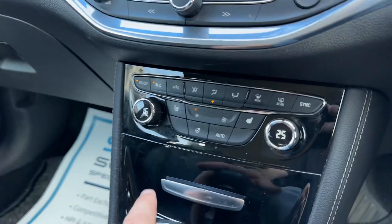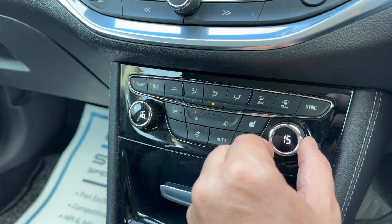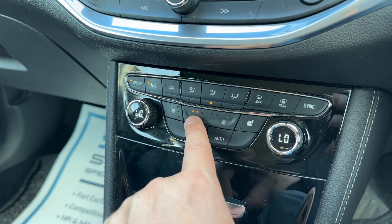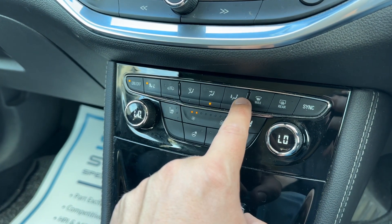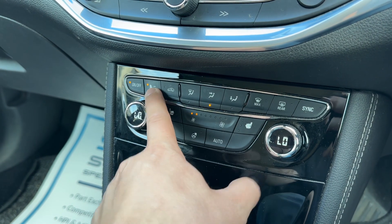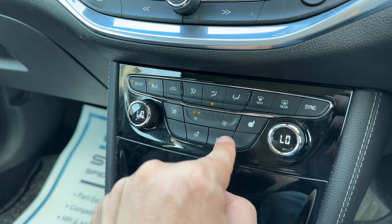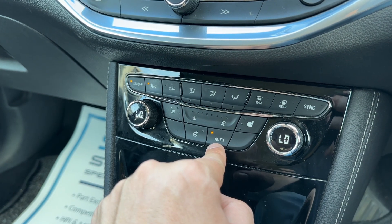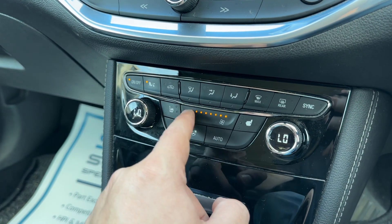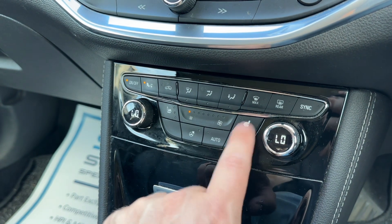Working our way down we have the main volume for the stereo. We then have dual zone climate control so you can adjust the driver and passenger temperature independently. You can increase and decrease the fan speed and determine what direction you'd like the air to be distributed. When you're happy with those settings you can turn the air conditioning off or back on again, or just hit auto and the car will take full control of the fan speed and direction of the air, maintaining the temperatures you've set.